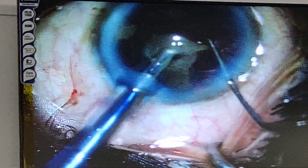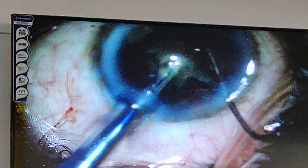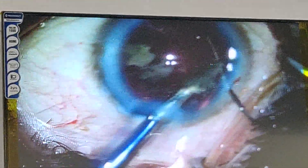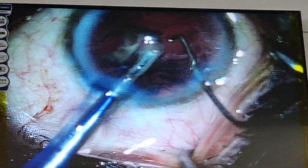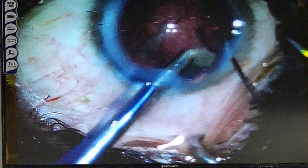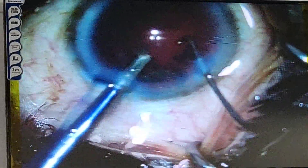I am staying in the center and I have the gun chopper in my non-dominant hand, which is my right hand. You can see I am trying to remove the last nuclear fragment, and this is the advantage of good hydrodissection and delineation.